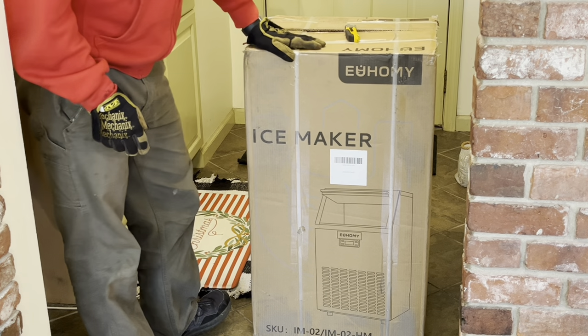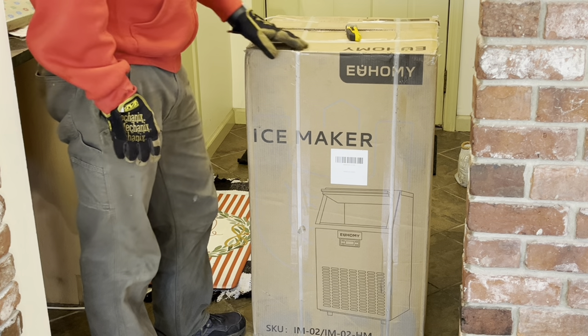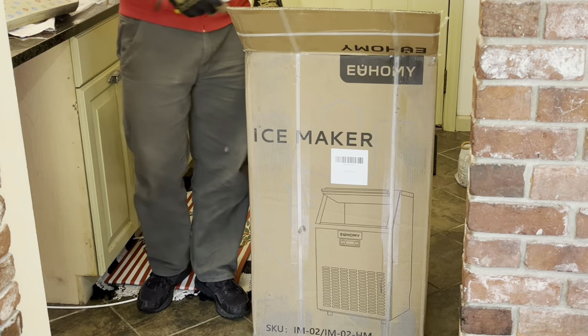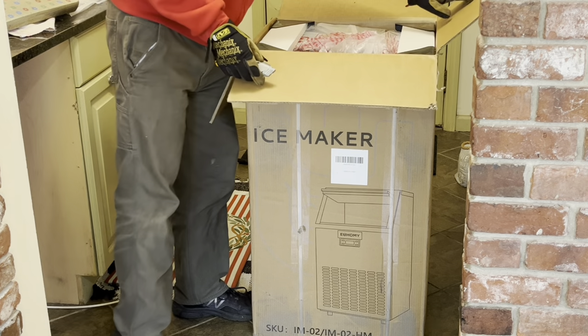This ice maker is pretty easy to move around with a dolly — it weighs about 66 pounds. I wanted to get it as close as I can before I open this thing up, so we will unpack it now.